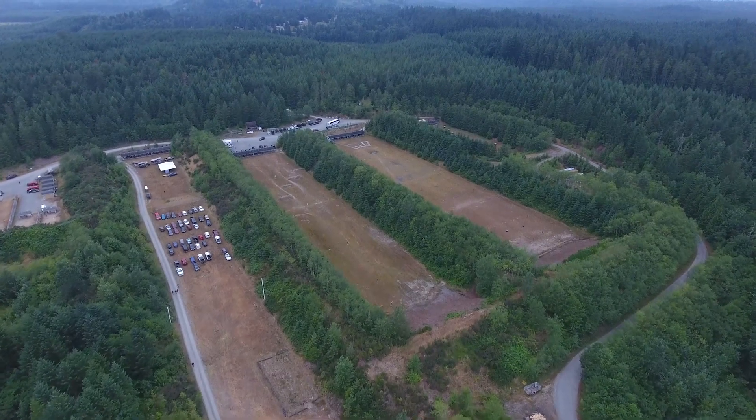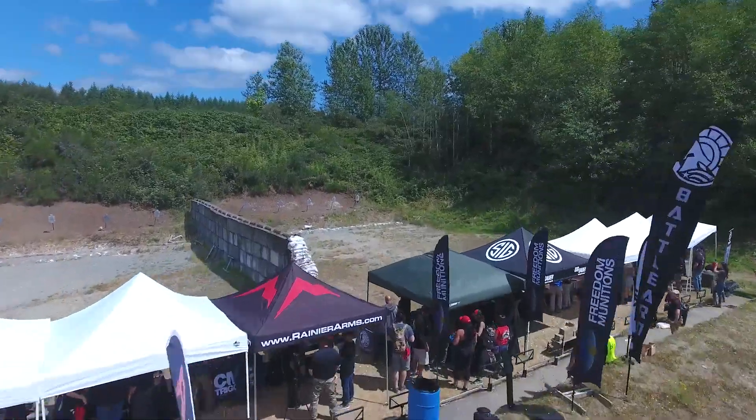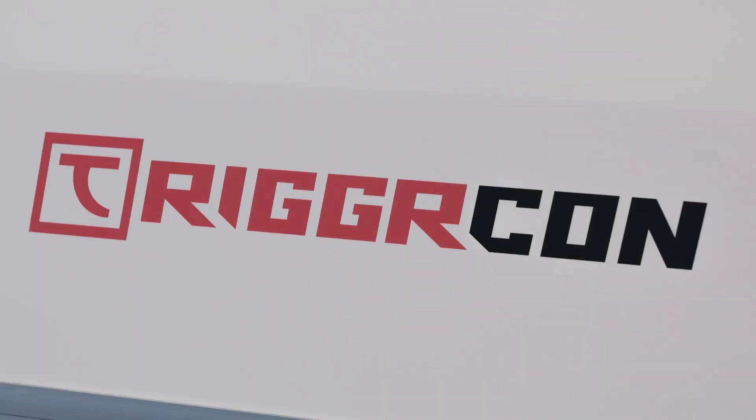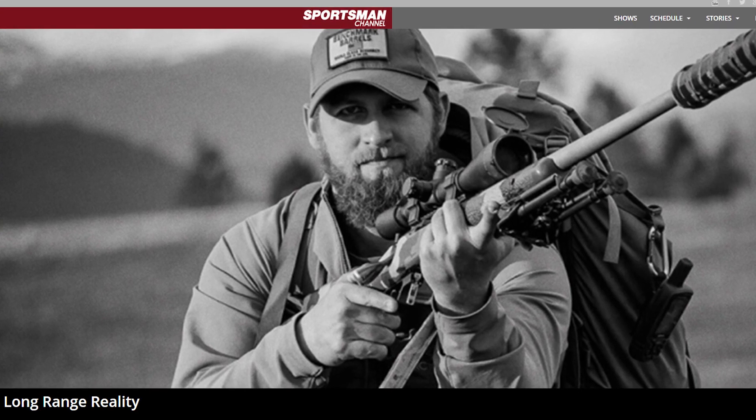If you're in the Pacific Northwest and are passionate about shooting sports, TriggerCon is where you want to be. Gavin Gear here from UltimateReloader.com with more content from TriggerCon 2017. If you're into long range shooting, you're undoubtedly familiar with the reality TV show Long Range Reality. At TriggerCon I got to meet one of the personalities from the show, Clint Sharp. Clint is also affiliated with InMotion Targets, maker of steel targets, and RifleSticks. Let's hear what he had to say about these products.